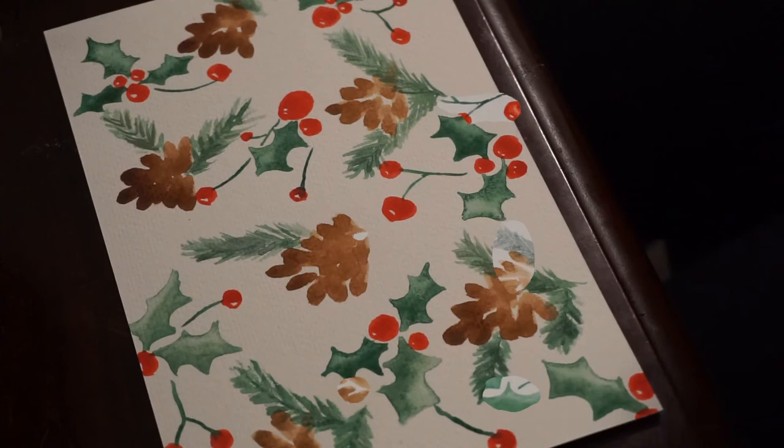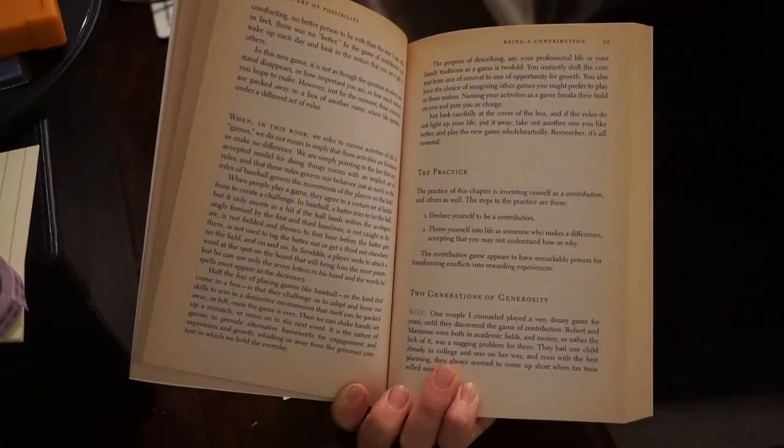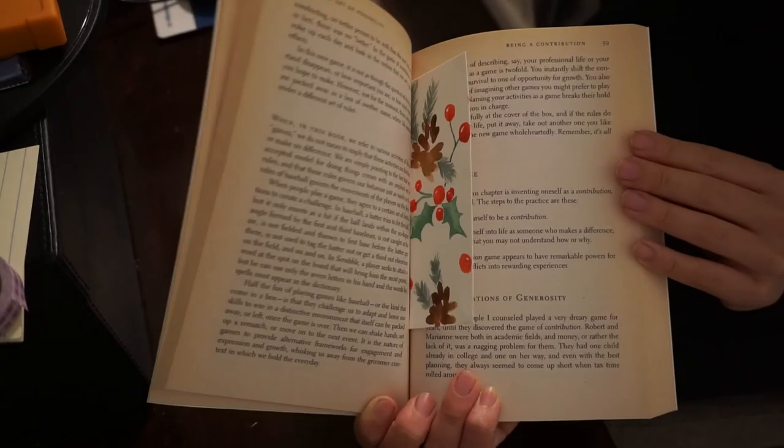And voila! All finished! I'm very very happy with how these turned out — I've never painted anything like this in watercolor before. I hope you give it a try, good luck, thanks for watching, bye!